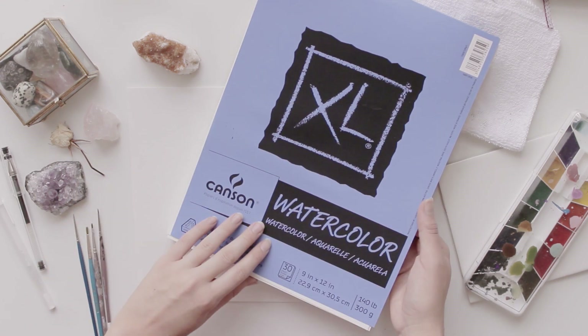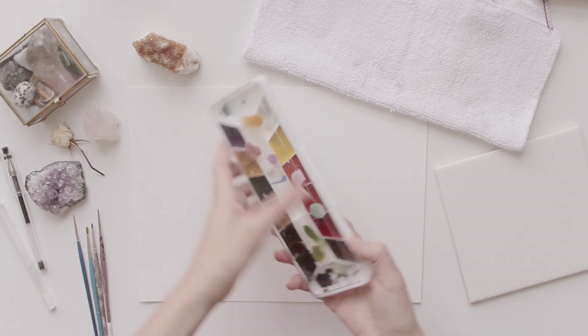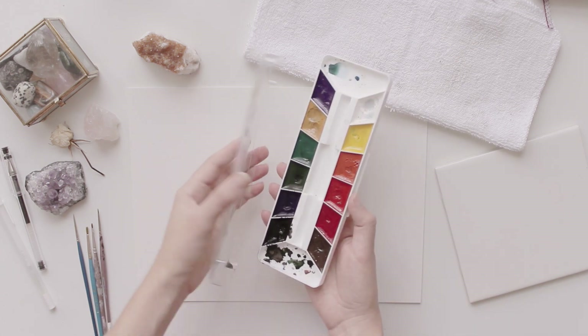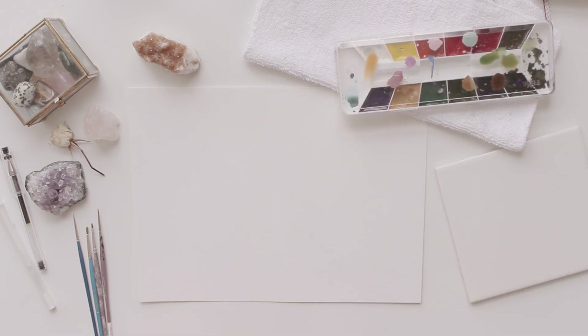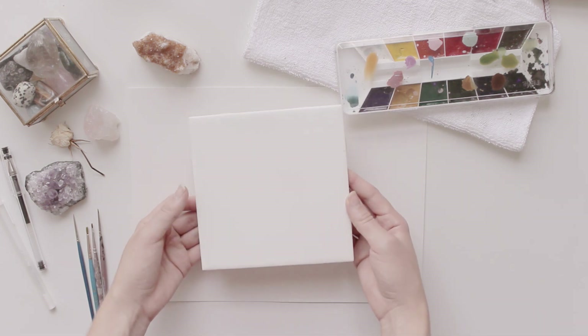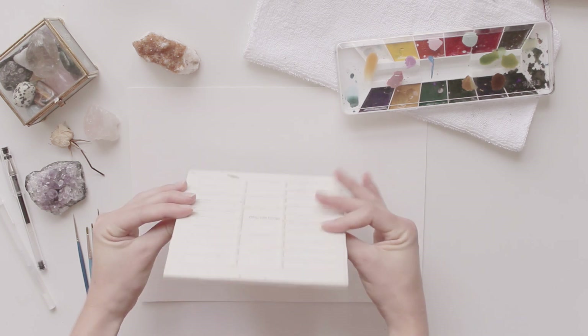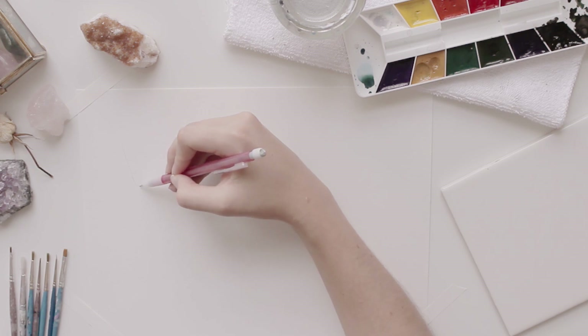I've taken art classes before, but I've never actually taken a painting class, and I don't have any actual training in painting, so I'm just kind of teaching myself. I really wanted to show you guys that, even though I have this whole channel full of art tutorials, there's still a lot of art things that I'm not good at, so you can follow along with this video as I attempt to paint crystals.